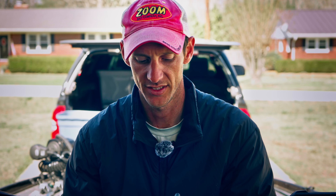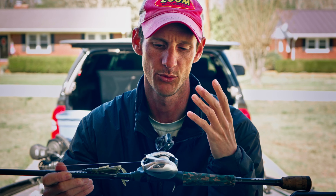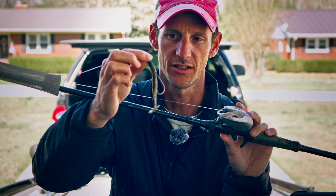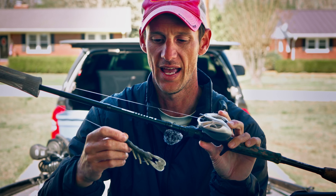When you spot a seven-pounder and don't feel comfortable throwing 10-pound test, or the fish is in bushes or near a dock walkway, I keep a baitcast setup ready. I use a bigger flipping rod with 20-pound Yozuri fluorocarbon to flip to those sight fish. I Texas-rig with a lighter 5/16-ounce weight — smaller so there's less weight when you set the hook — a 3/0 flipping hook, and a Zoom Speed Crawl.